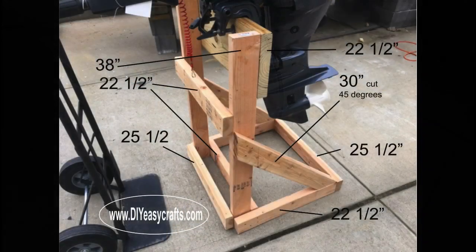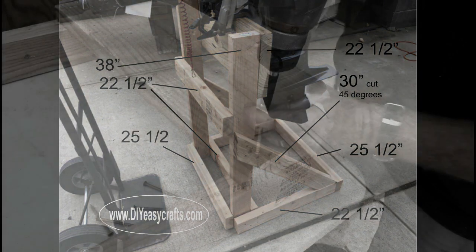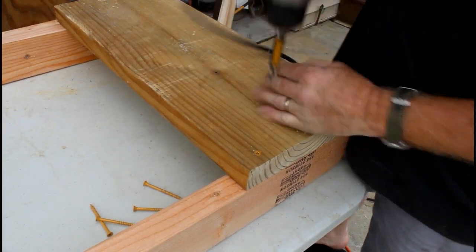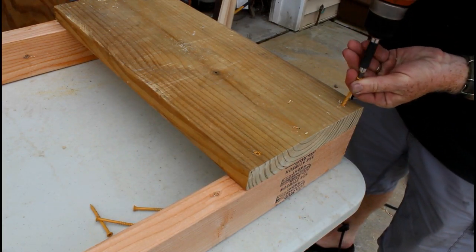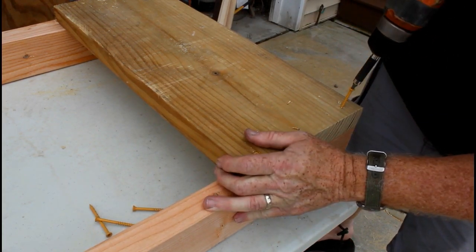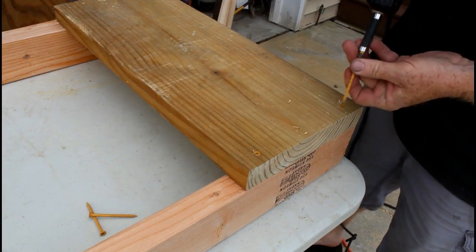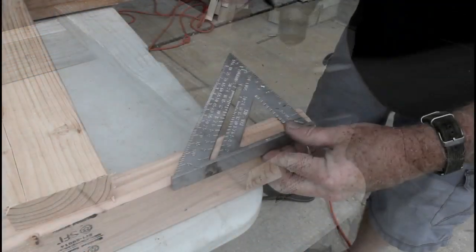In one more image, this shows you where each one of those pieces fits. You could always just pause the video and take a better look at that image. So again, we're going to screw each of the pieces together. This is the 2x10, the top piece, being mounted onto the two uprights.